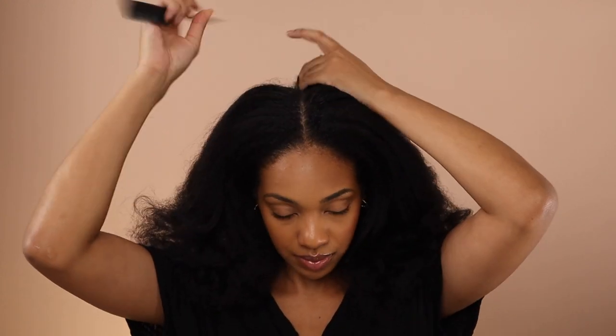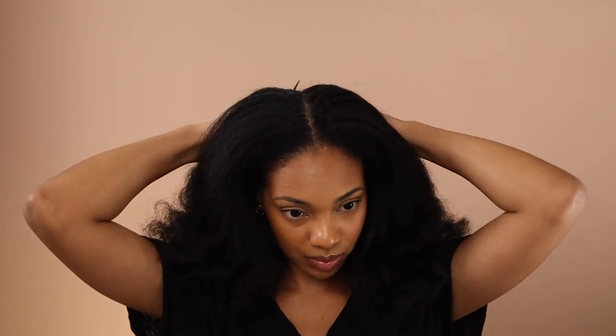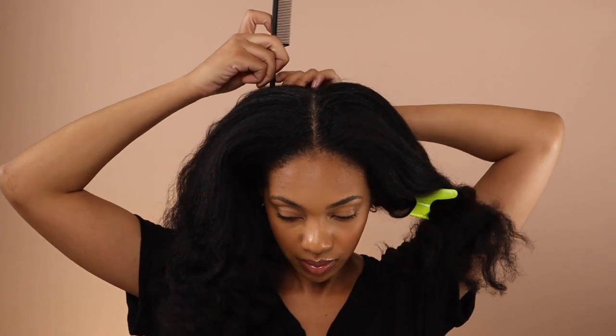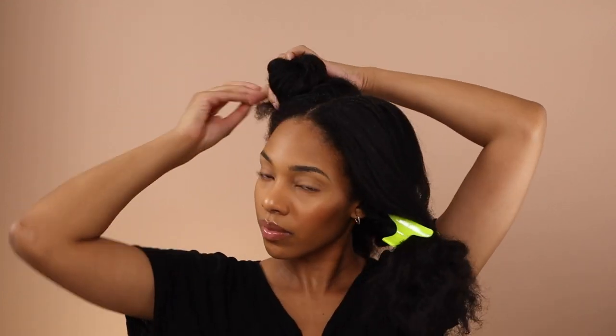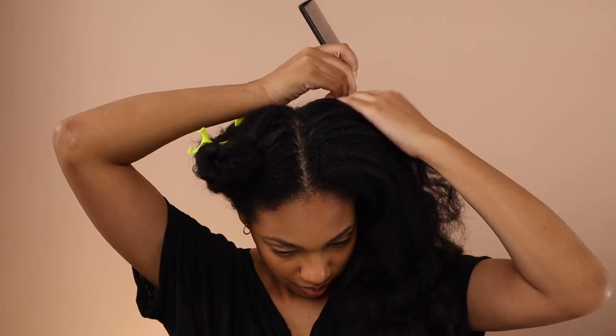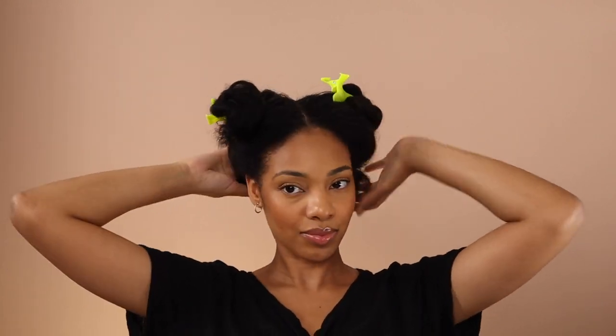As I part my hair into four sections, I want to take the time to let you know that all of the products in today's video will be from Black-owned businesses. As we work to push the Black Lives Matter movement forward, I want to charge us all to be more intentional with the products we purchase — from Black-owned brands that support us, employ us, give back to the community, and stand with us. If we harness our Black buying power, we are going to see real change. Share Black-owned businesses online, purchase from them, and let's use our money to fight as much as our voice.